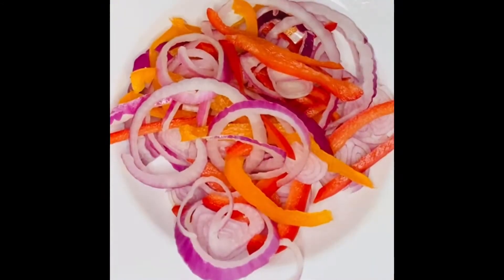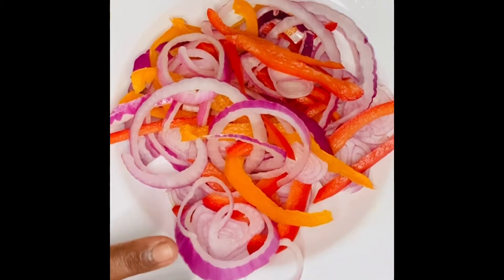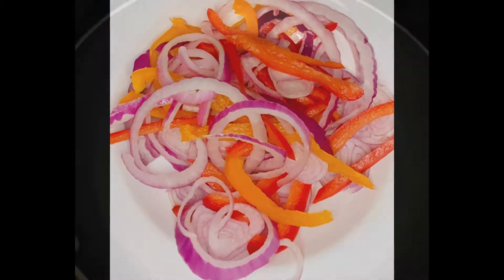Here I have some shallots, red onions, sweet peppers — red bell pepper and orange bell pepper. I'm going to sauté these in some olive oil with thyme and basil, and I'll be right back to top our pizza. Here I have my sauté pan ready to go.